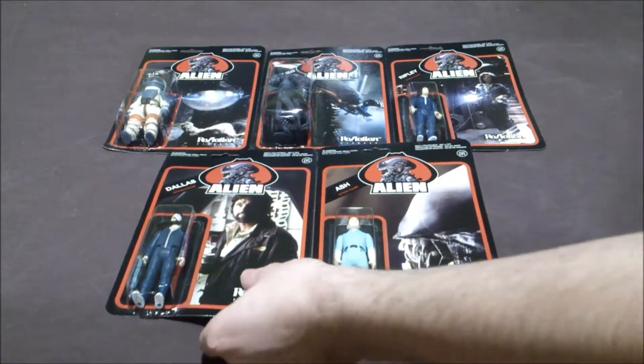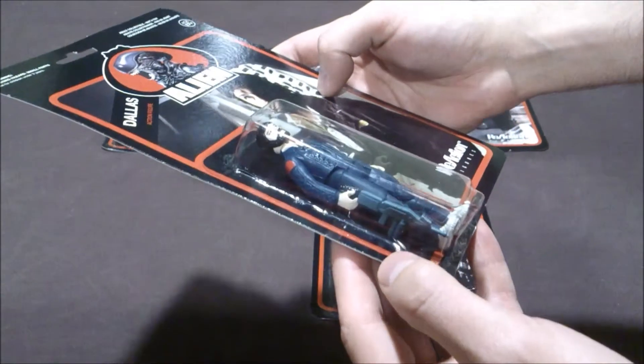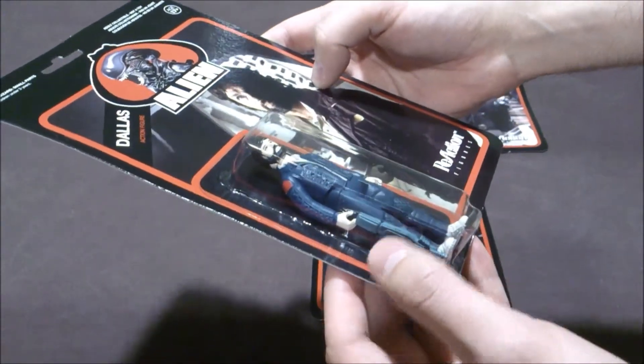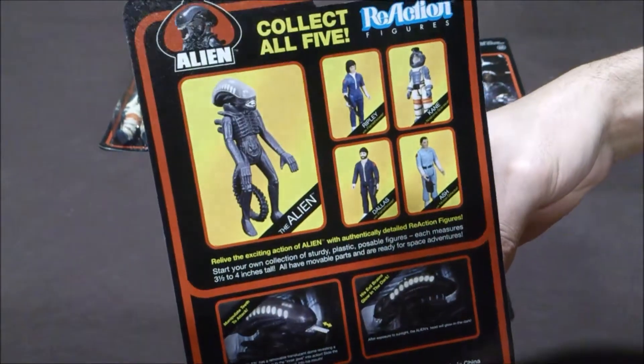Then we have the Dallas action figure, the captain of the Nostromo. He comes with the weapon to burn the Alien. Same back package.